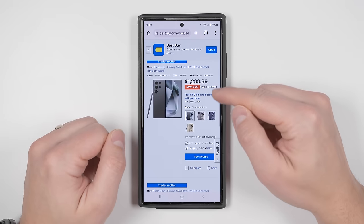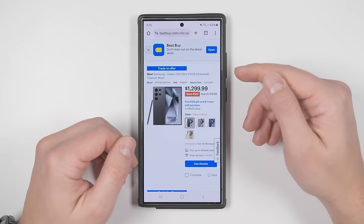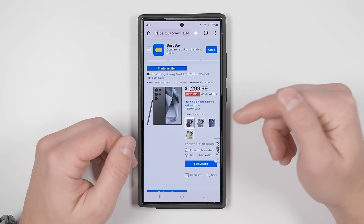Best Buy has an incredible deal right now on the S24 series, so if you haven't picked up your S24 yet, definitely check out these deals in the description and pinned comment below.